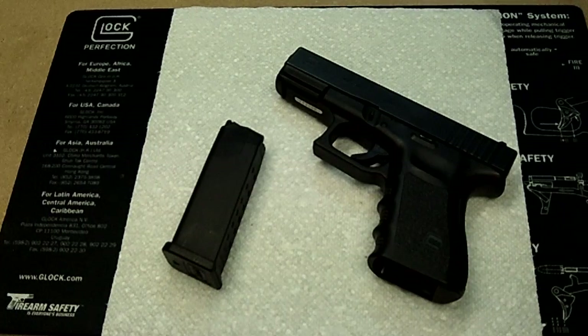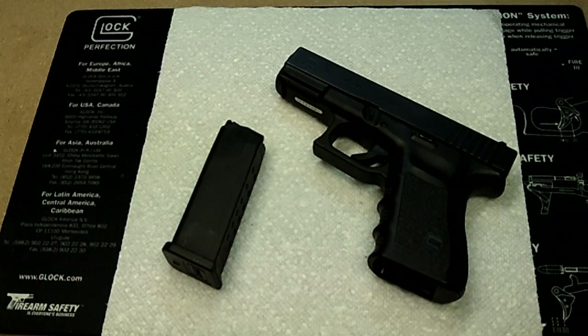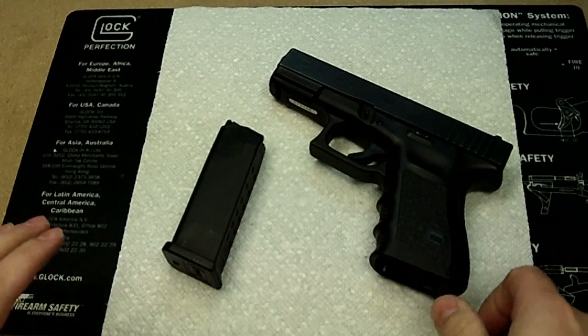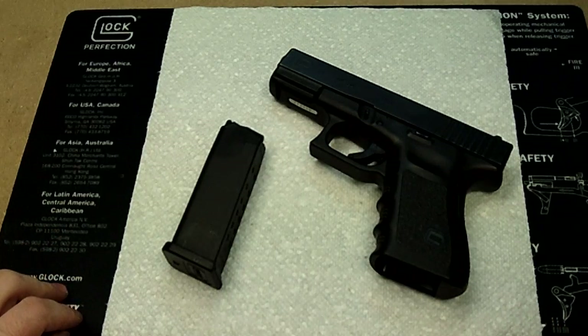Welcome to another video on LifeGun Cigar. I'm going to do a full detail strip of the Glock. This is a Glock 19. I did show in a previous video a quick field strip. This is going to be a more detailed strip of the entire weapon.